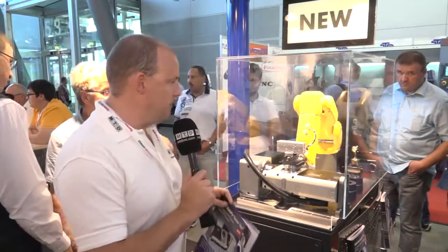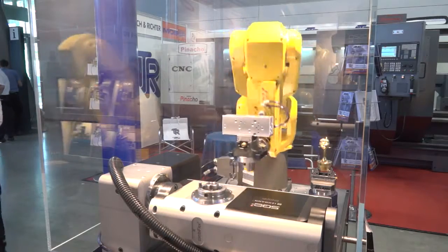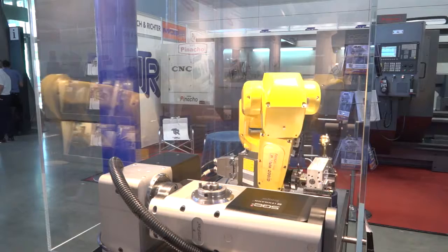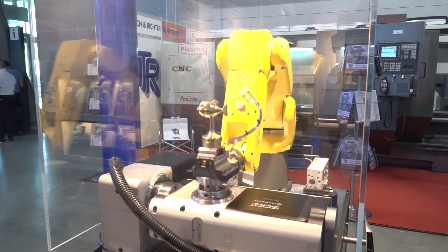I'm on the Layman stand here at AMB, and behind me I have a rather novel and unique piece of automation. Now the main focus here is actually the Layman table — this is the new 5AX rotary table, or TAP rotary table, which is ideal for small and compact machining centers.